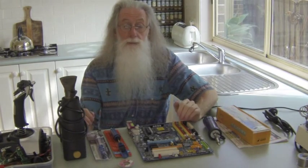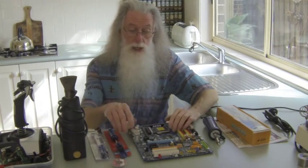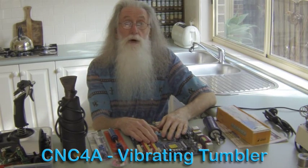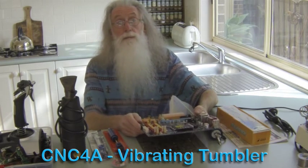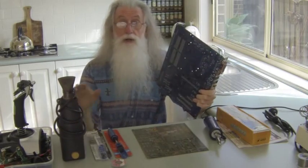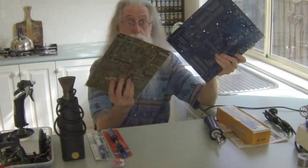You may desolder in many ways. What I like to do is retrieve components from old boards. What I'd normally do — if you look at my video on the vibrating tumbler — I've made an attachment plate that clamps the board. I then heat the board up and, as it's vibrating, when the solder is ready to melt the parts fly off and you end up with a blank board.